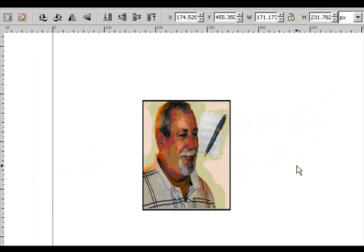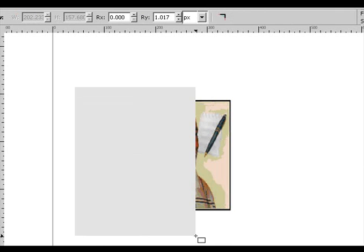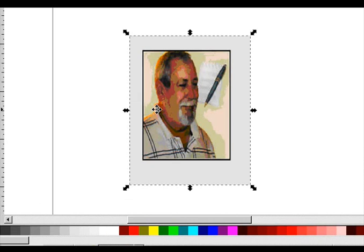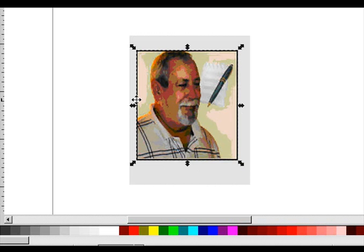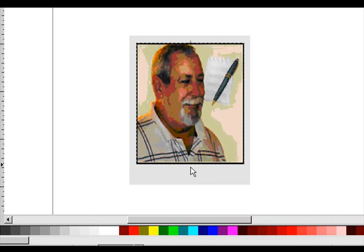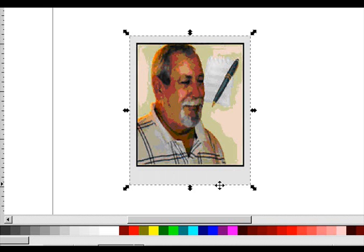We're going to make it a little bigger. Now we kind of want to make this look a little bit like a Polaroid picture. So we're going to take a little bit of an off-color white and we'll make it a rectangle. Take it to the bottom. Kind of resize it around. If it wasn't for the black border around the picture, it would be all right.